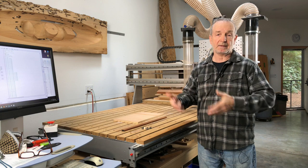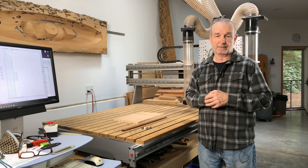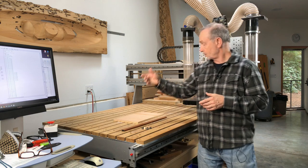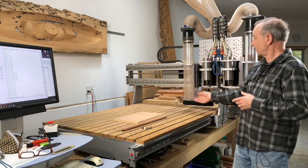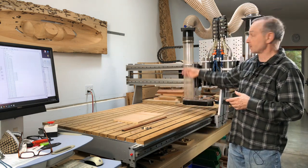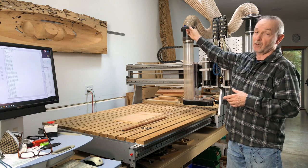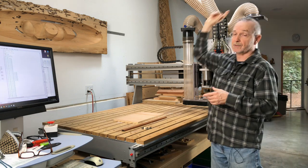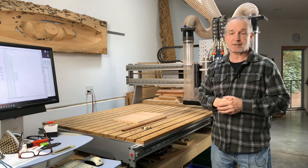Let's talk about some of the things I've done to customize the machine itself. First and most obvious is dust collection. As you can see, the dust shoes are down here. I'm able to see what's going through the tubes, and I can open up the gate depending on which spindle is running at any given time, and then it connects through my dust collection system.